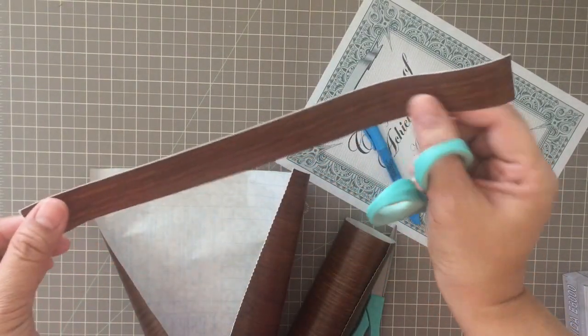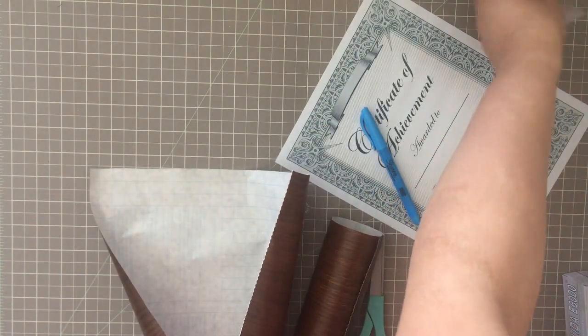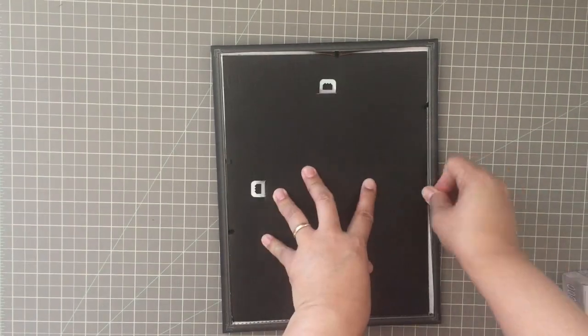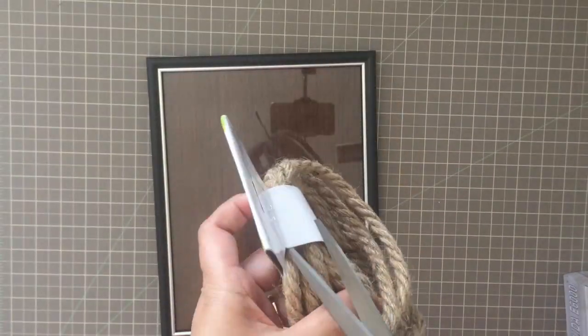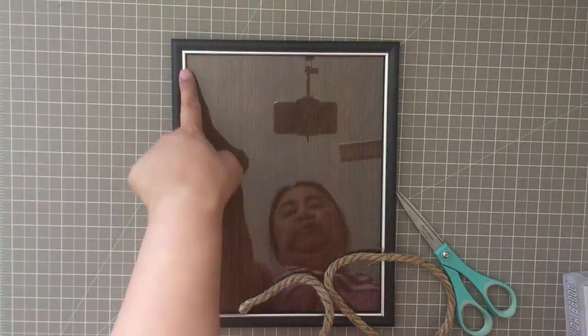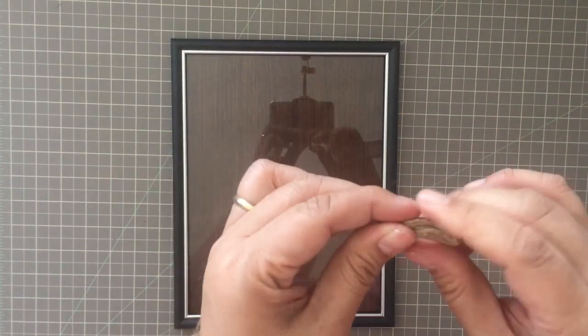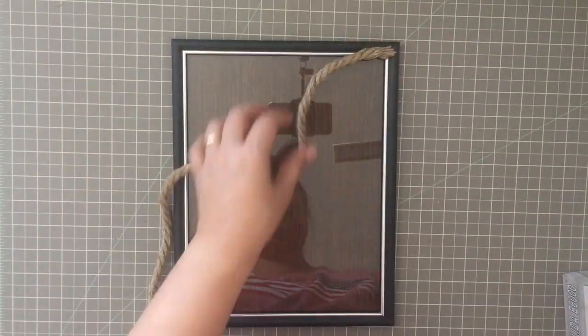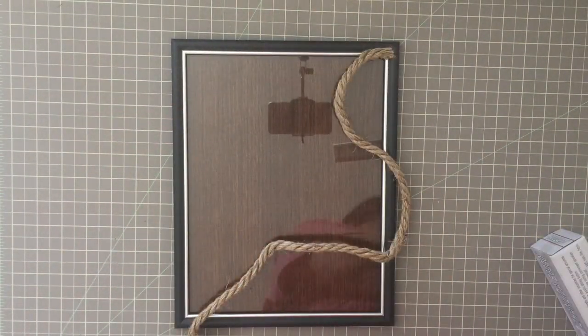I'm saving this extra strip for later. I'm going to go ahead and frame the pieces of contact paper that I cut out and put back the backing that came with the frame. Then I'm going to be using my nautical rope and applying hot glue on top of the silver frame to cover it with the nautical rope.